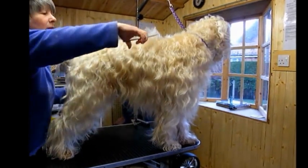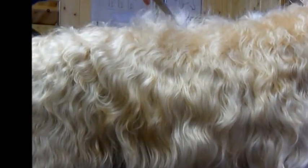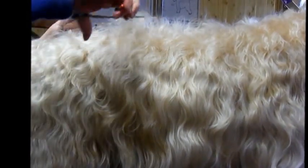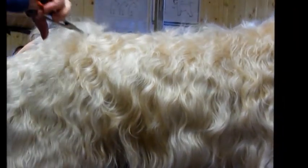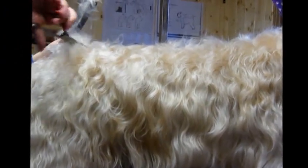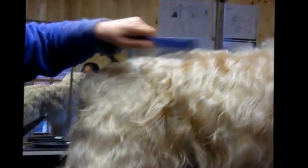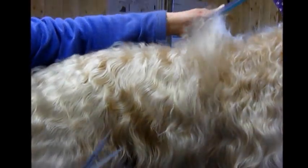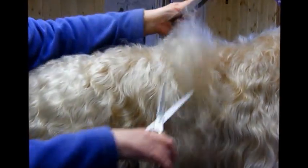Flick hair from behind the shoulder and take off. Take the same amount off all the way down. And comb through. Side flick. From behind the shoulders. And take off the same amount. Slightly rounded, as the body's round.